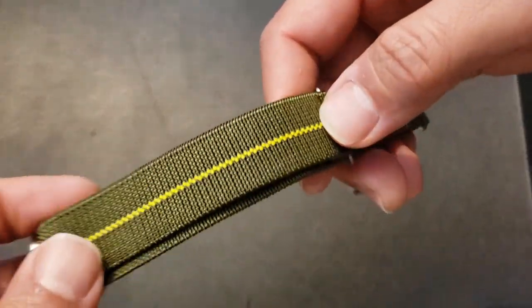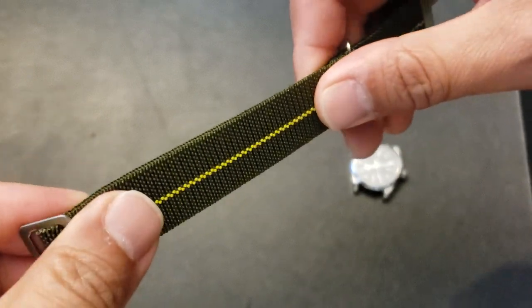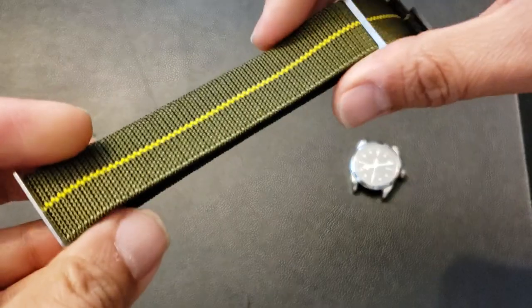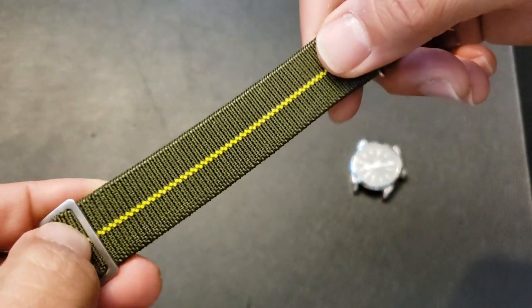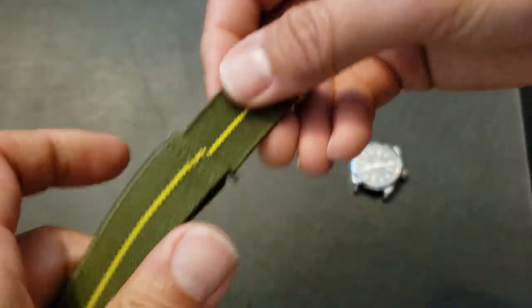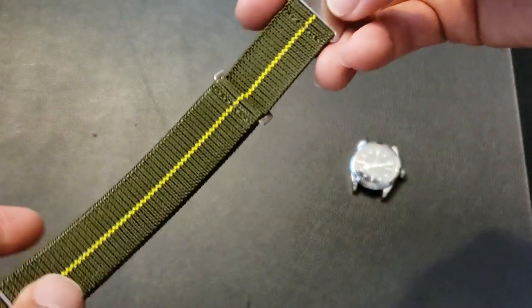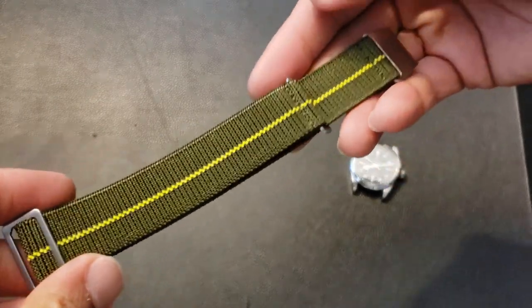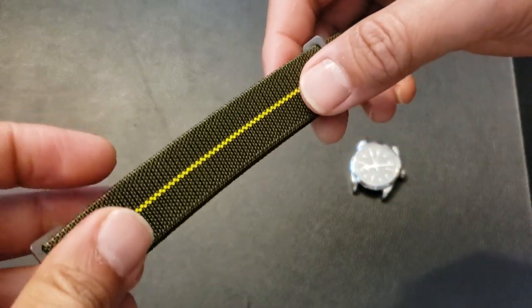There's another strap that's been really popular online — you'll see a lot of people posting about it. These are Erica's Originals, made out of a parachute-type material. They are now branded on the buckle, but before she blew up on Instagram, they were being sold without the branding. I picked this one up on a watch forum and wanted to see what it looked like on the Black Bay.